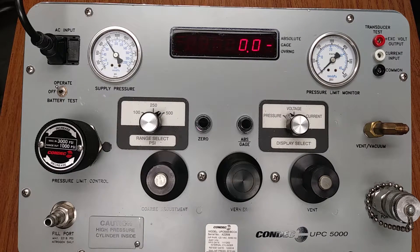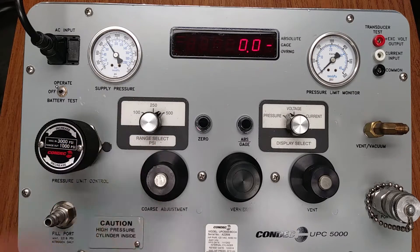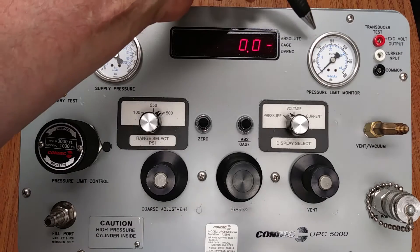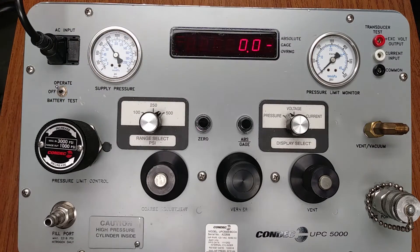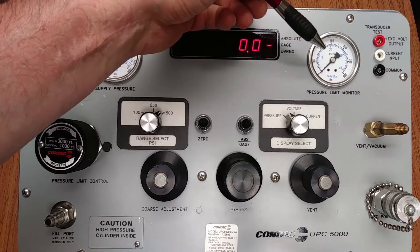Verify the coarse adjustment valve is closed by using thumb and forefinger to gently rotate the knob clockwise until closed — it is closed. Verify the pressure reading of the pressure limit monitor analog gauge is at zero pressure — in this case it is at zero. If it was not, we would rotate the regulator knob counterclockwise until the gauge reached zero pressure.